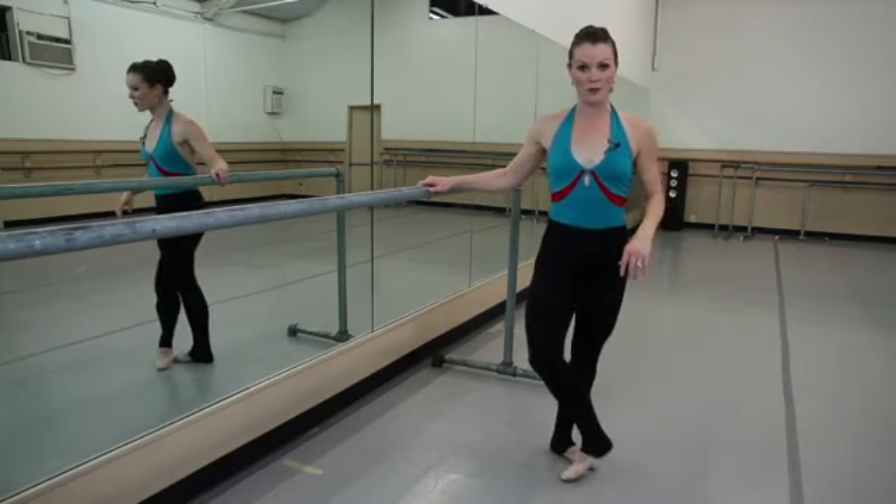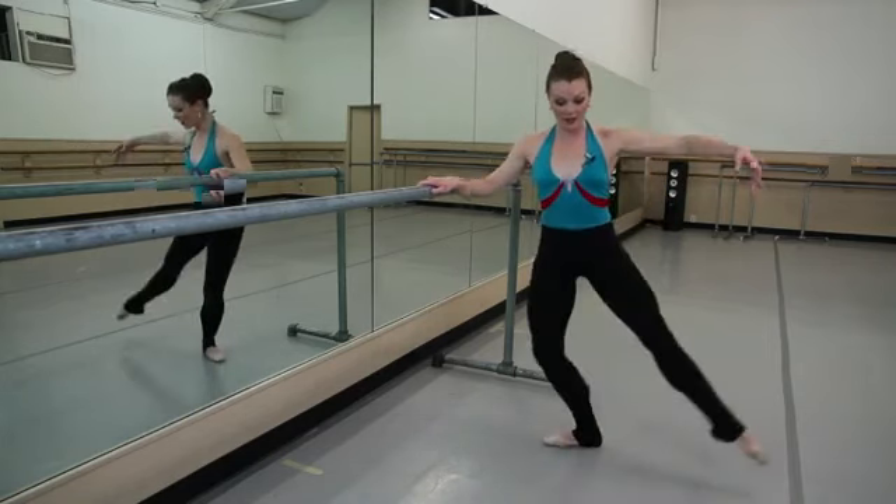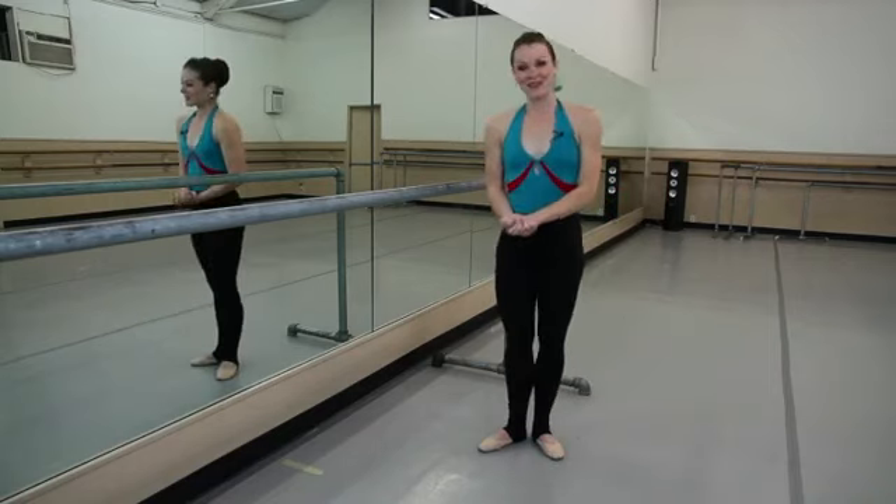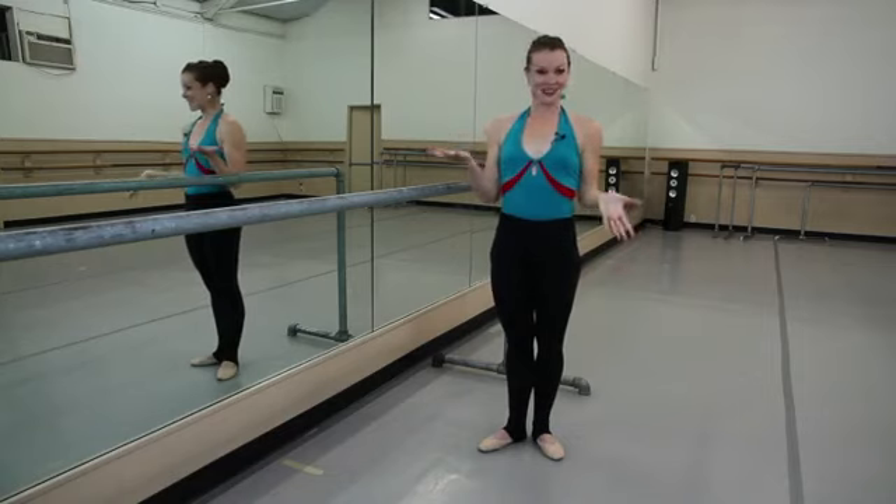Again, it can be performed with straight legs as well, but you can call it a triplet if you like. And I'm Melissa Sandvig and that's a triplet in ballet.